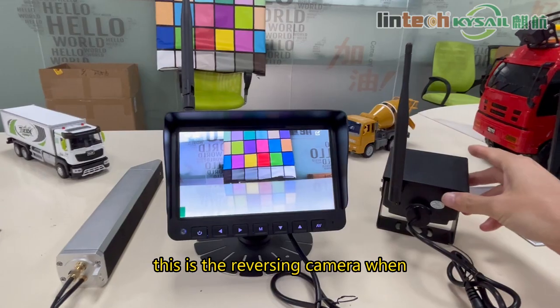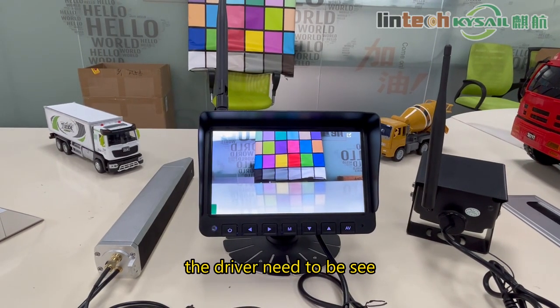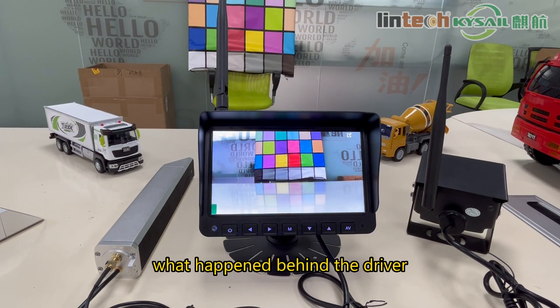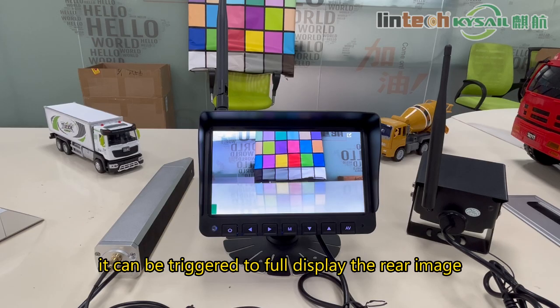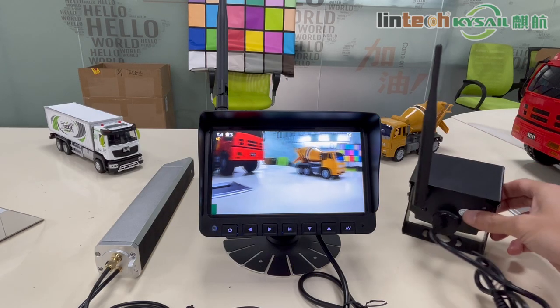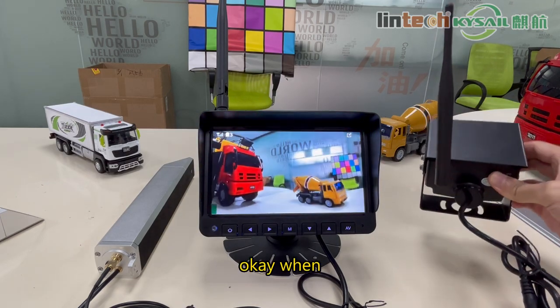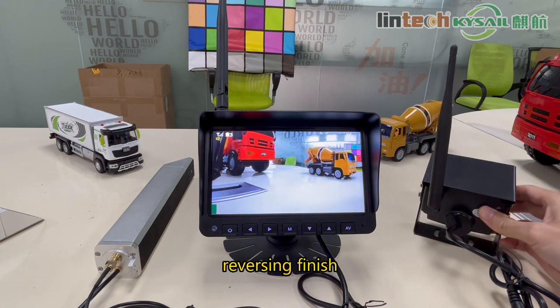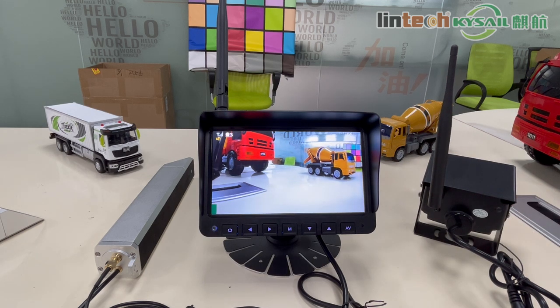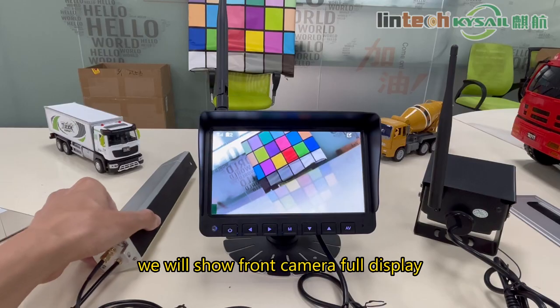This is the reversing camera. When the driver needs to see what is happening behind, it can be triggered to show the full rear image. When reversing is finished, it will switch back to the front camera in full display.